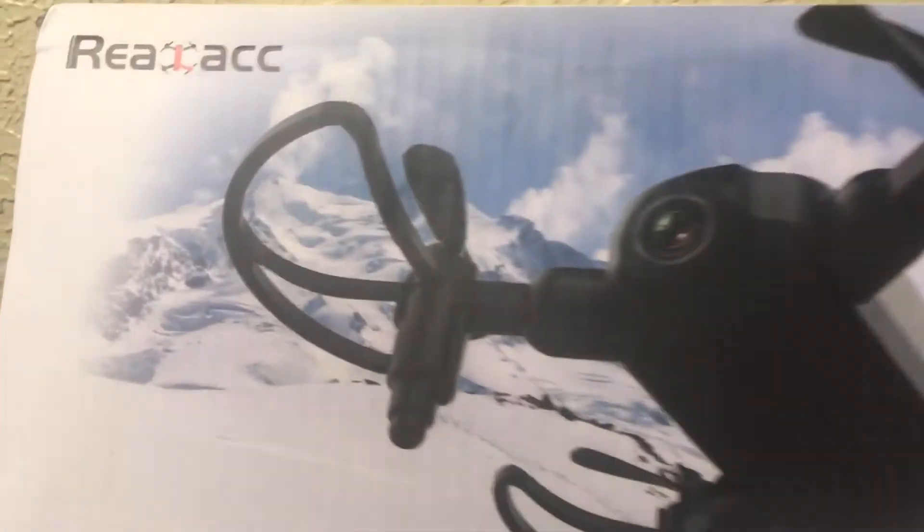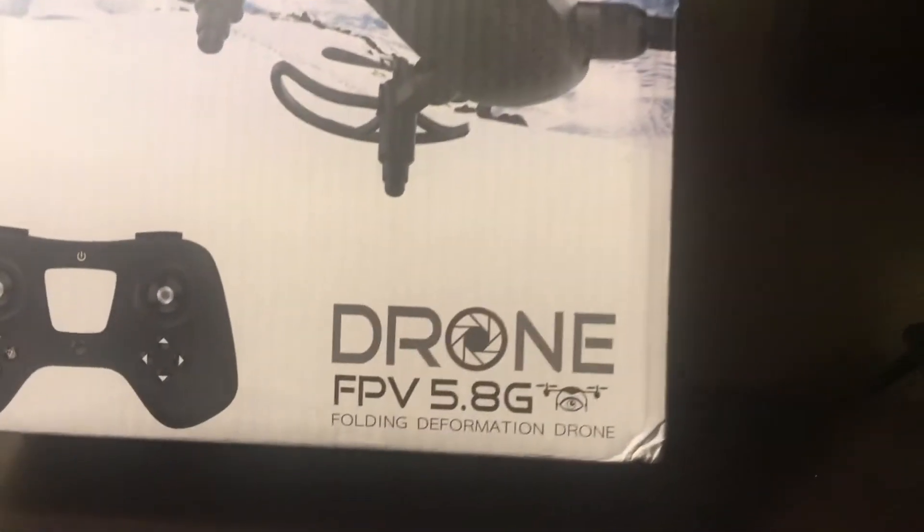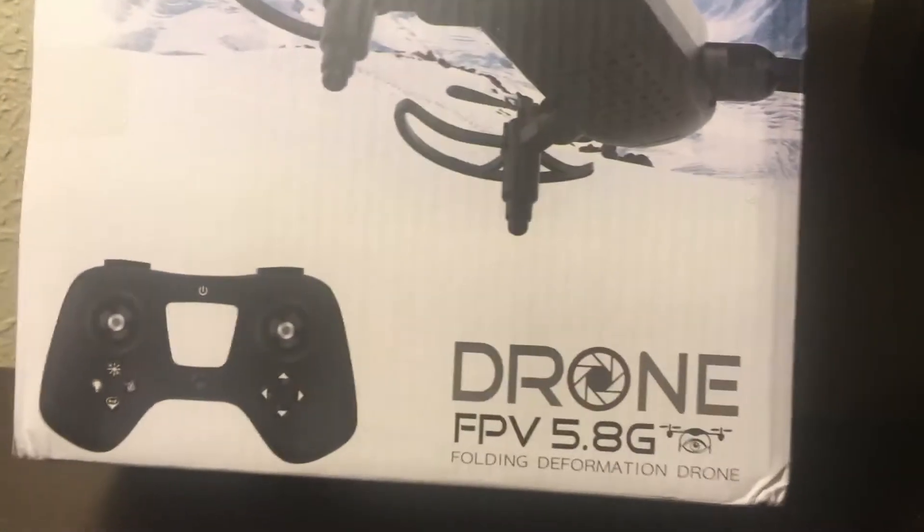JDrone here, what's going on guys. This is from Real Lack and this is a 5.8 gigahertz drone with a pretty decent looking controller. Let's have a look at it — look at this drone!